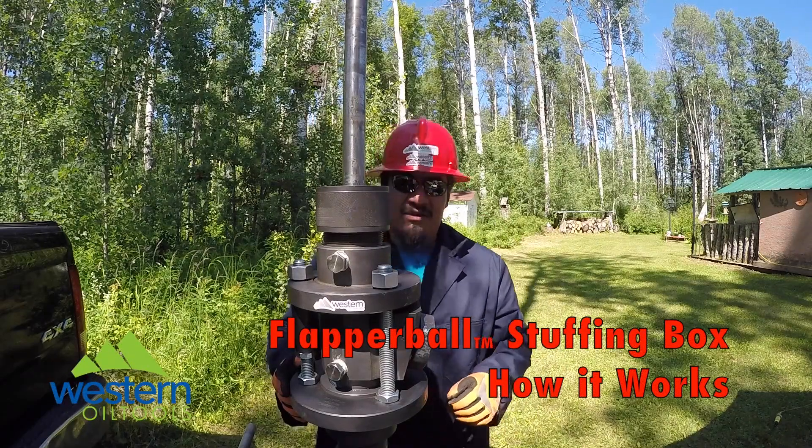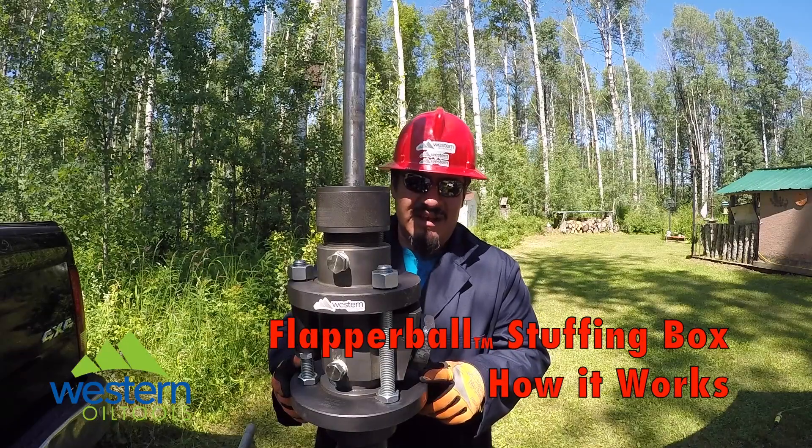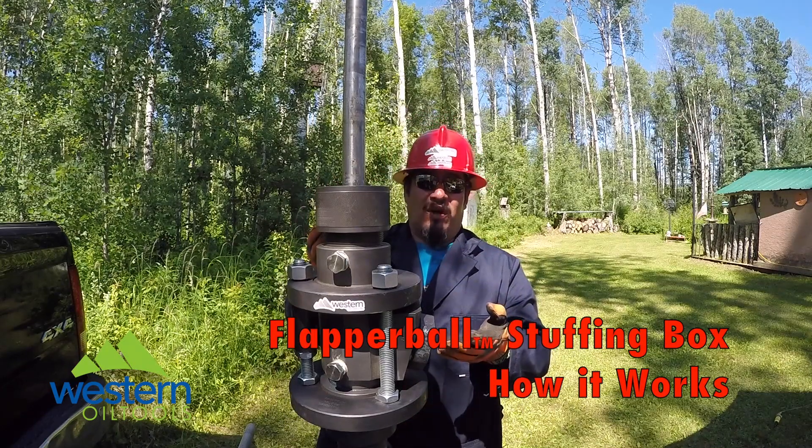Hello and welcome to Western Oil Tools. Safe, environmental, innovative — how does yours measure up? My name is Condor Torres and today we're gonna see how it works.